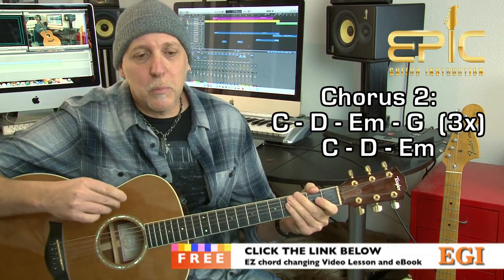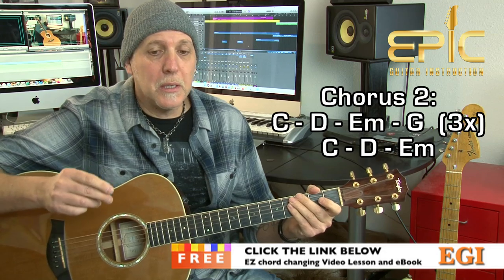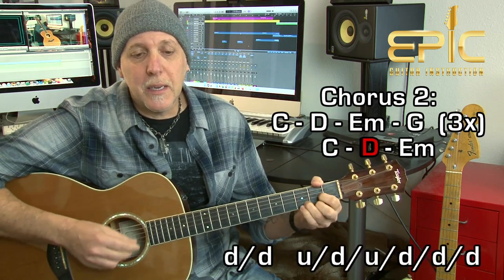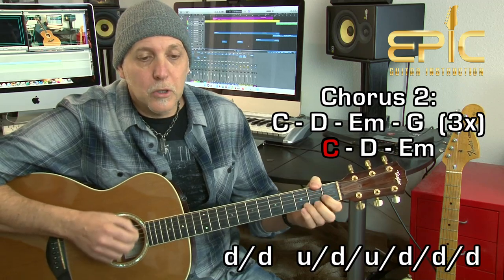That's into your second chorus. The second chorus is pretty much the same progression — C, D, E minor, G — except you play it three times. Then on the fourth time you're just playing C, D, and E minor. So that last time: 'Round here, she's slipping through my hands' — you just play C, D, E minor, and the song goes into the bridge section.